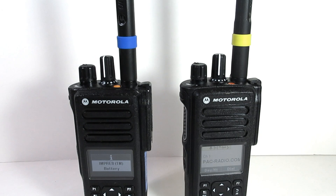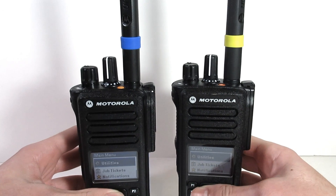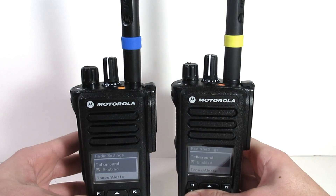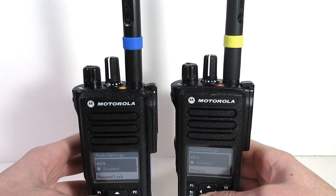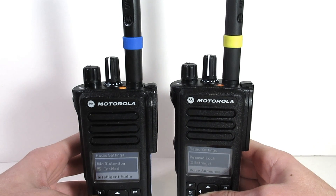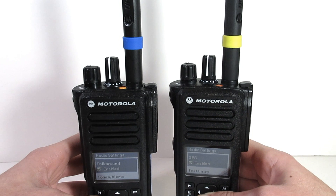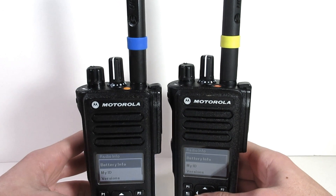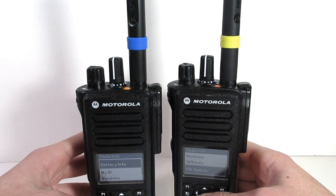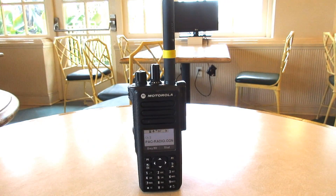That's pretty much it for the new features that come with the XPR 7550e. Now it's time to test that improved audio receiver and see if it actually makes any noticeable difference. An important thing to note about this range test is that both of the radios are on the same channel, same frequency, and it is a peer-to-peer test, which means no repeaters — just radio to radio. Both radios will be receiving transmissions from a non-E XPR 7550, since the only changes that affect range were made to the receiver, meaning the XPR 7550e has the same transmitter as the 7550. Let's get into the range test.